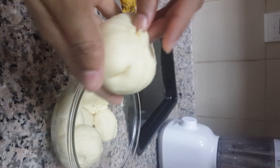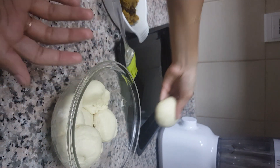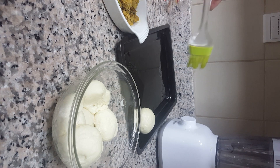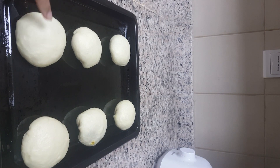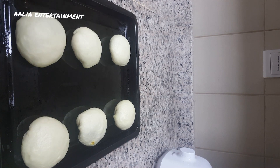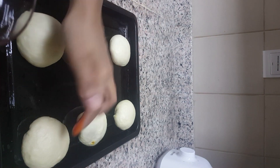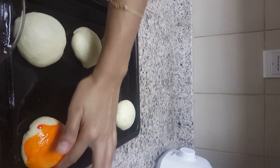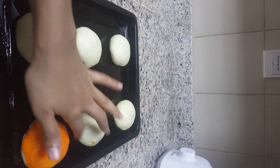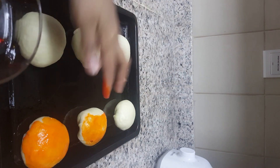Tie it up and down properly to shape the bun. I grease the tray with some olive oil using a brush. My six buns are ready. For garnishing, I'm using an orange color mixture with some water and sugar — you can also use egg yolk with sugar and brush it on or use your finger. This is the final touch for the curry bun.